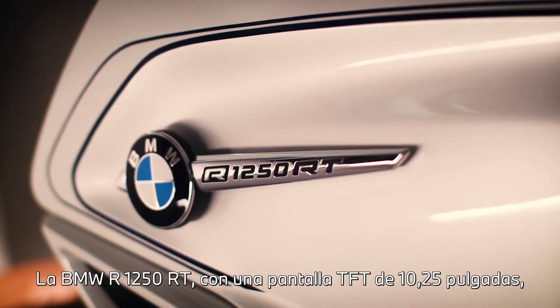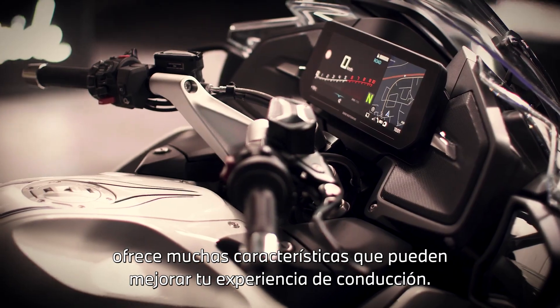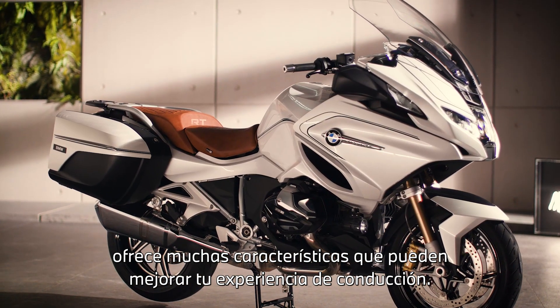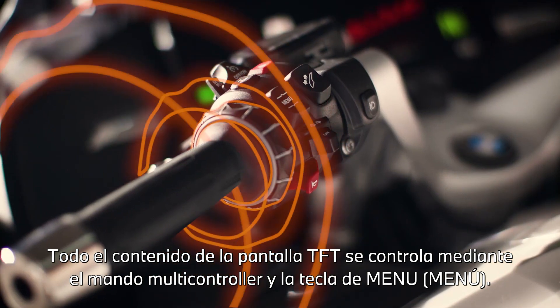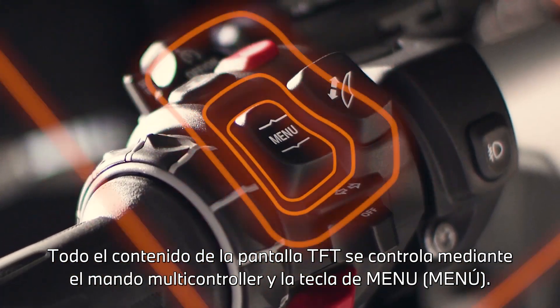The BMW R1250RT with a 10.25 inch TFT display offers lots of features that can enhance your riding experience. All TFT display content is controlled by means of the multi-controller and the menu rocker button.